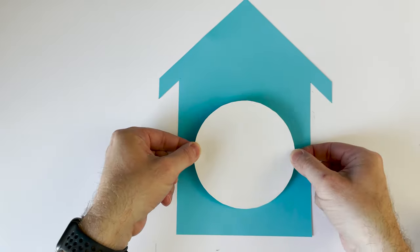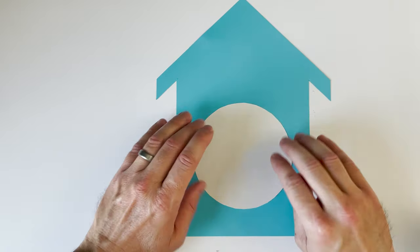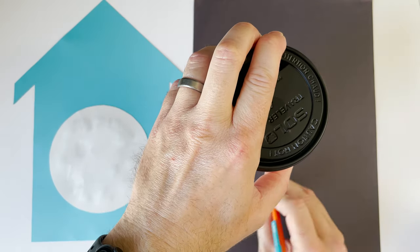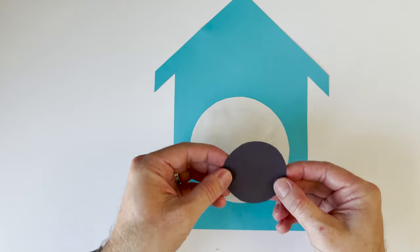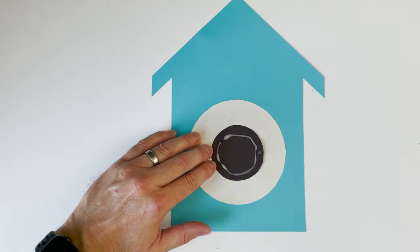Next we're going to make the inner part of the dial. I found a coffee cup that made a circle a little bit smaller — it was just what I needed. So I traced my coffee cup, cut it out, and now I'm going to glue it on. Our clock is starting to come together.